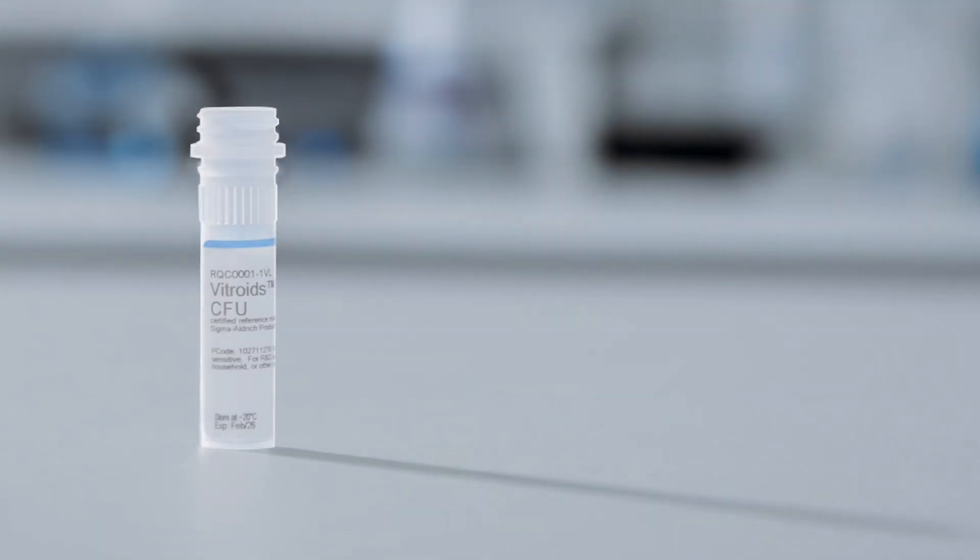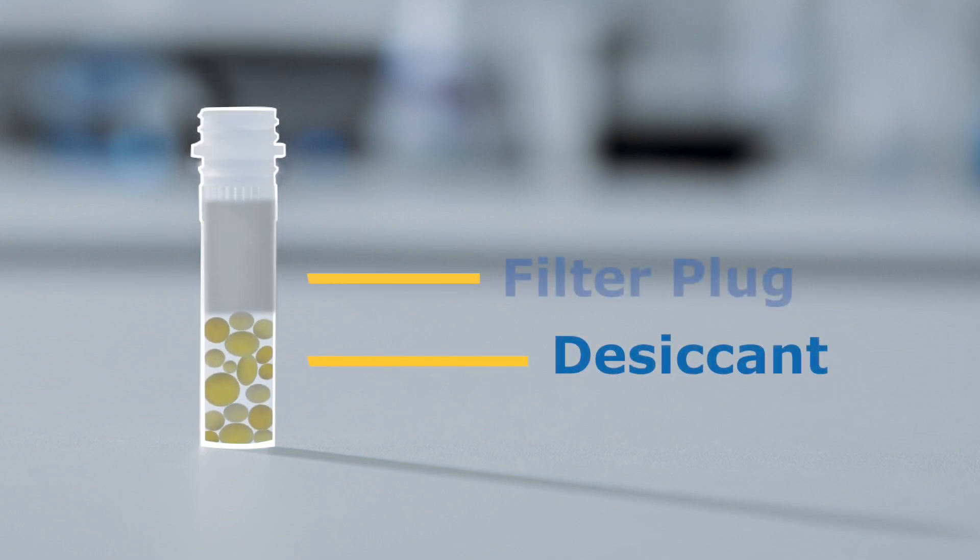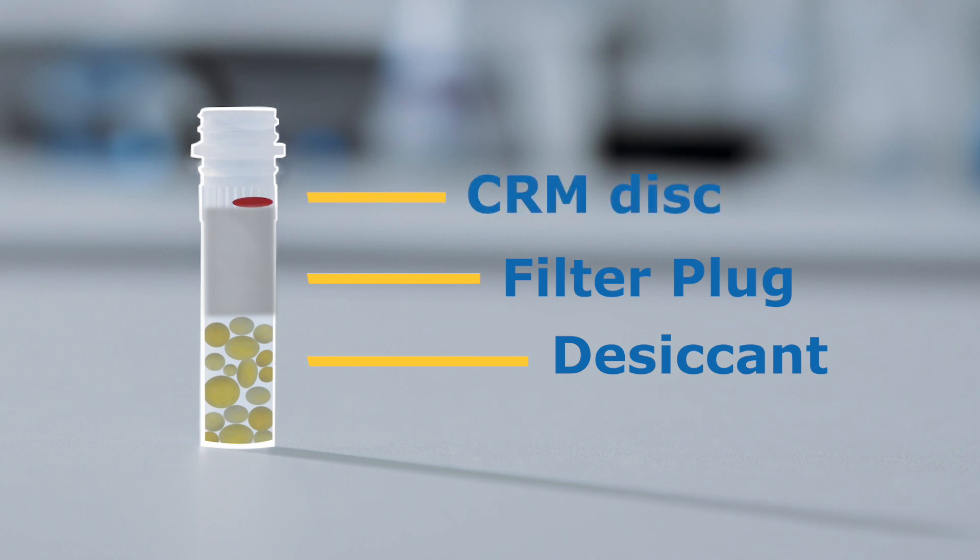Each disc comes in a vial in which it lies on a white filter plug. At the bottom of the vial there is desiccant, which should be yellow. If the desiccant has turned white, do not use the disc.